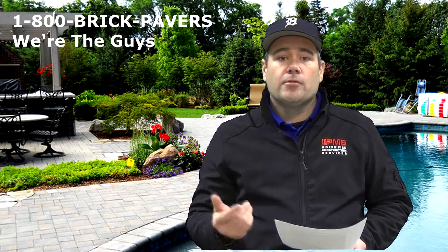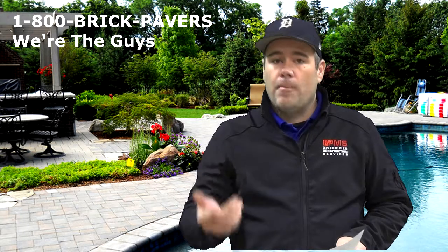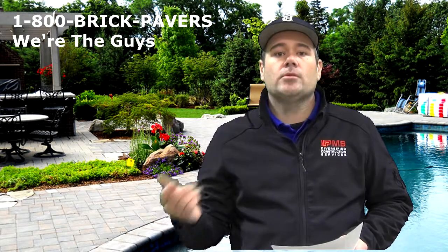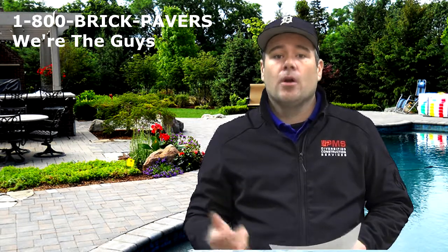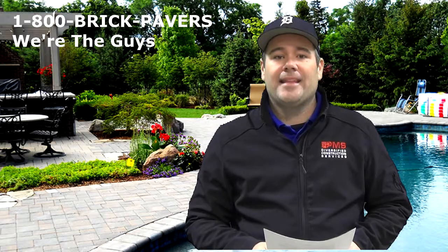PMS Diversified offers retaining walls. If you're looking for a new retaining wall for a patio to hold back soils or anything else, call 1-800-BRICK-PAVERS or go to WarTheGuys.com today. Thank you.